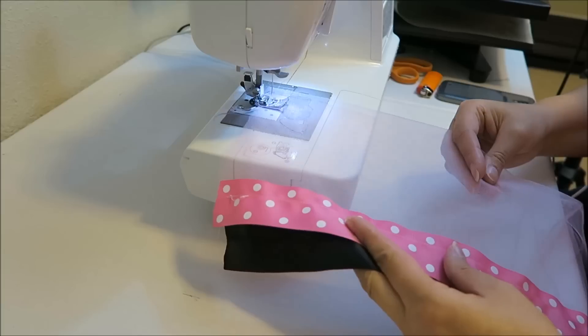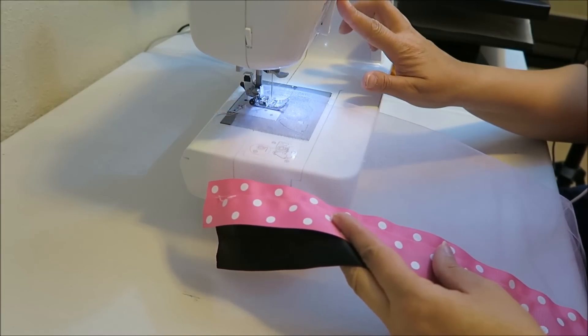And you're going to start and backstitch.